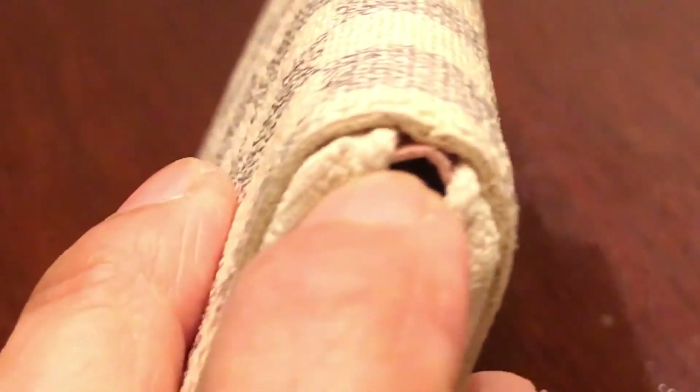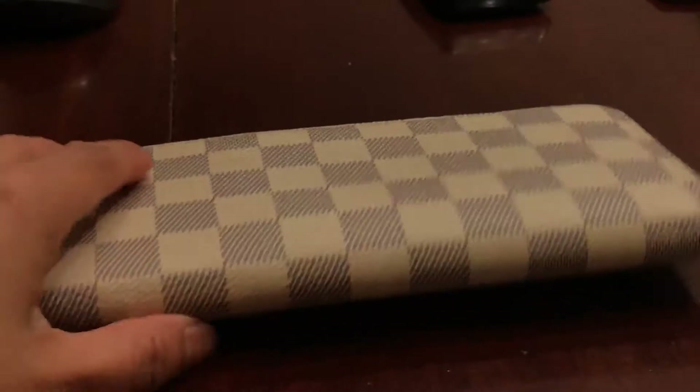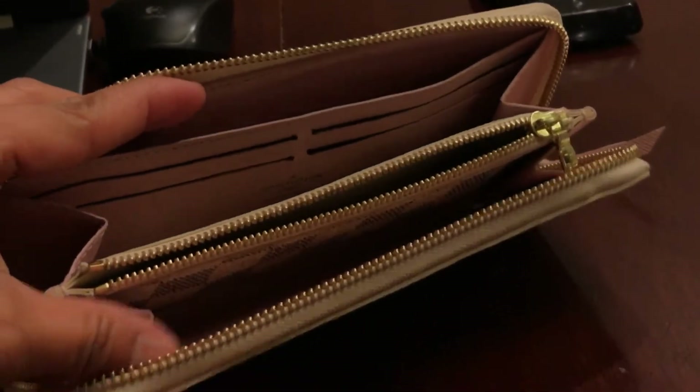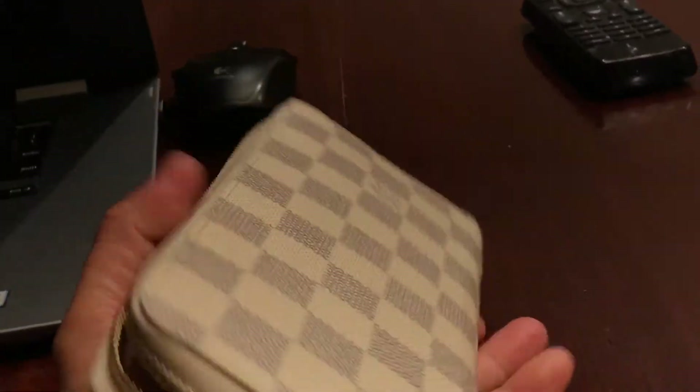This is a pretty new wallet — made in the 20th week of 2016. There are just slight signs of use on the edges, but that's natural. I can't find any cracks, so it's still pretty new. I mostly buy used items because it's cheaper, and as long as you know how to spot an authentic Louis Vuitton, you can save money. I love this wallet, though I personally prefer the monogram style with lots of LV logos.